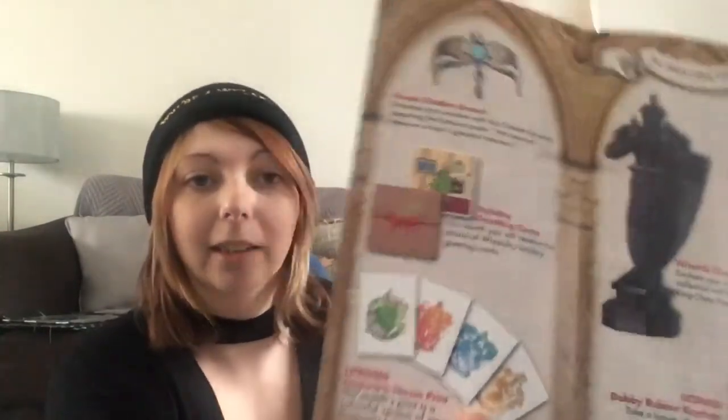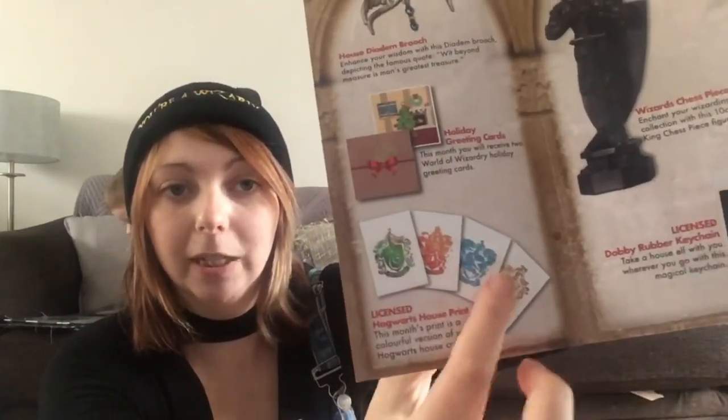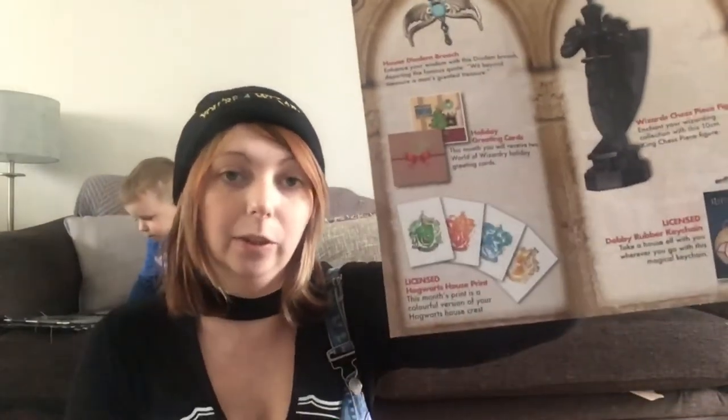The last thing in the box — it was stuck in the bottom — is a house print. This is what I meant about picking your house when you sign up: I picked Gryffindor so I was sent the Gryffindor one. But as you can see there are four different versions, so whichever house you pick, you get that specific one.